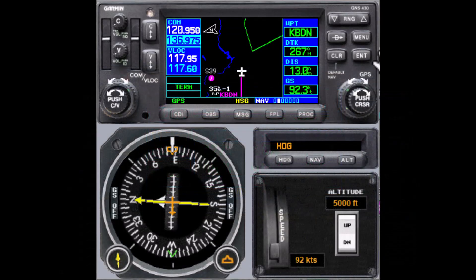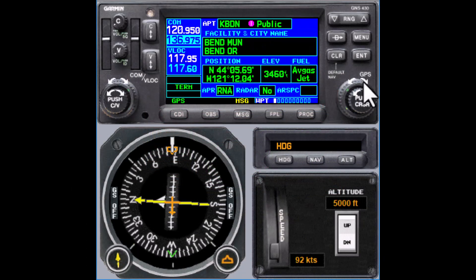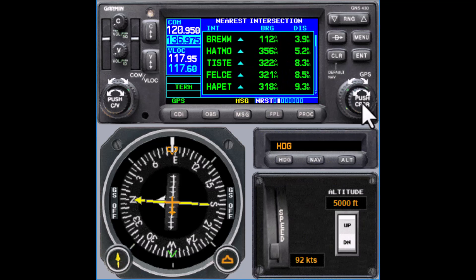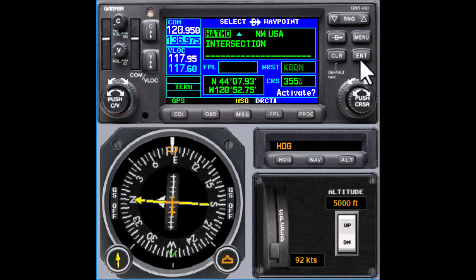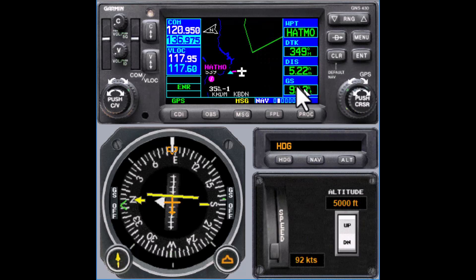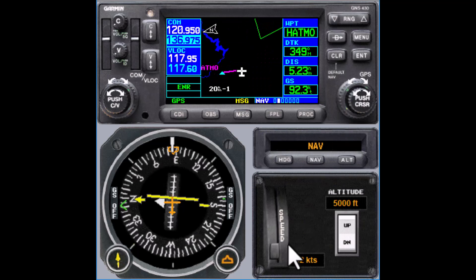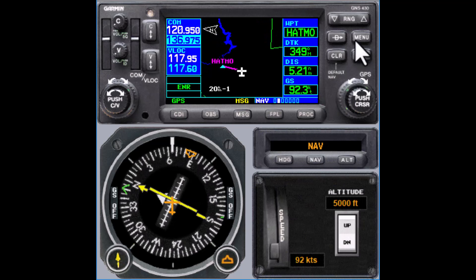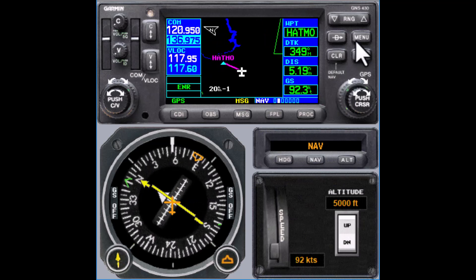The first step is to either create your own fix or find one nearby. Here we're using the nearest page for the nearest intersection, and we're going to go to HATMOS. It's in the correct direction looking at the bearing, and it's the correct distance. Some things to consider when choosing these is whether it's used for an instrument approach or if there's an approach corridor in the area. This particular fix is used as an initial approach fix, but it's used above 8,000 feet, so we'll stay below that.